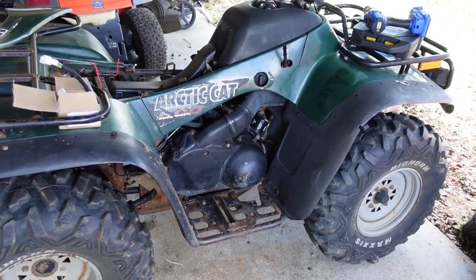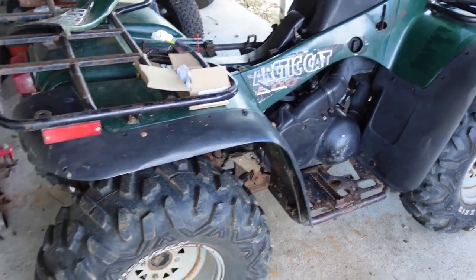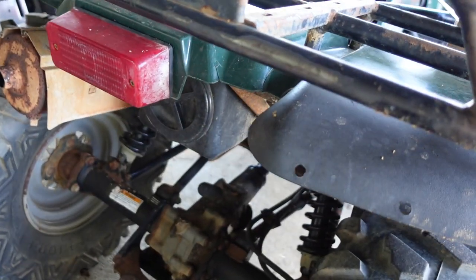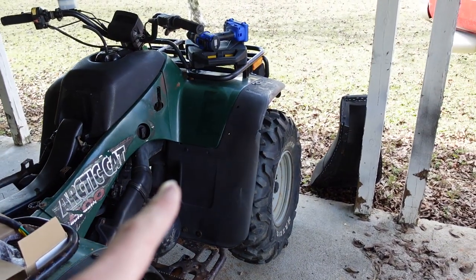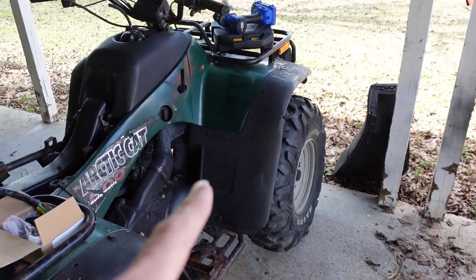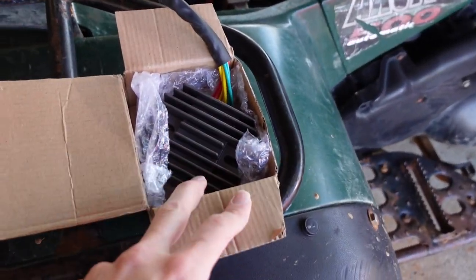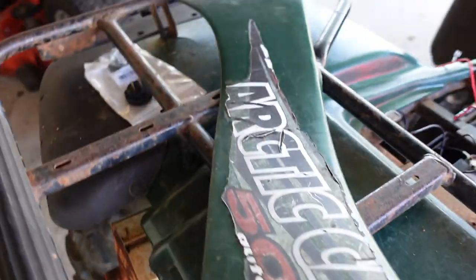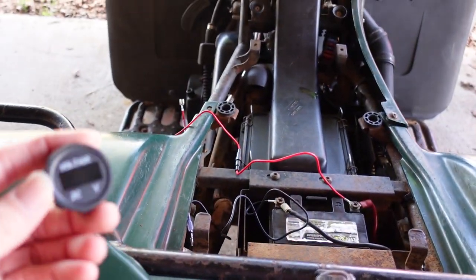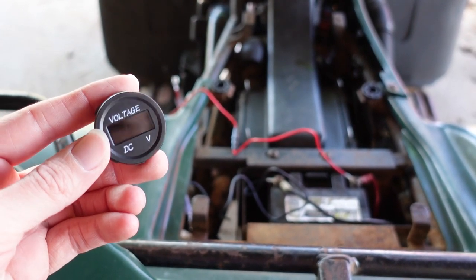So we've taken the Arctic Cat on a couple rides and it keeps losing power and just draining the battery. We're not sure what's draining it - it could be the bulb that I put in the tail light, that could be draining because it's constantly on, or it could be the fan up front. I wouldn't think it should be the fan because I think it's supposed to be on while you're riding. I did go ahead and buy a new rectifier. I was going to go on a ride and keep an eye on the voltage as we were cruising around to kind of see what drained the battery.